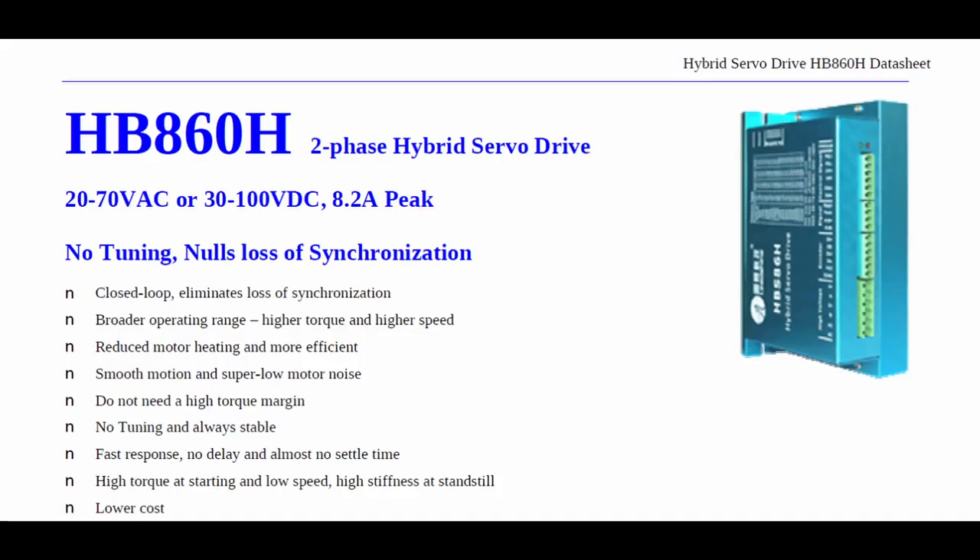And of course for these motors you need the appropriate drivers. I am using the HP 860H which is great for this application.